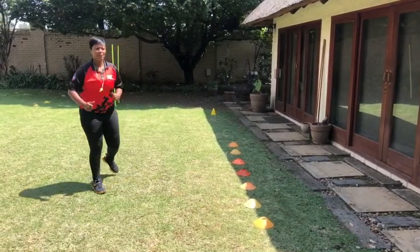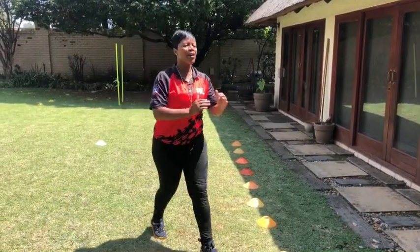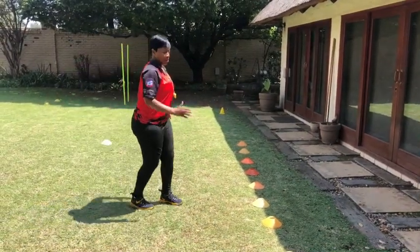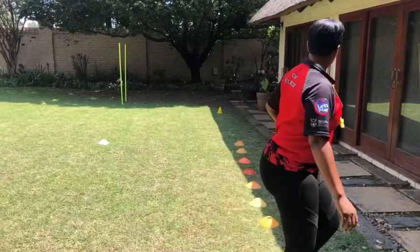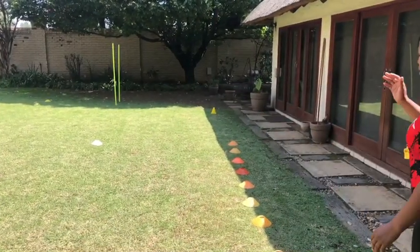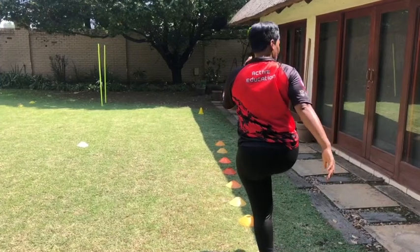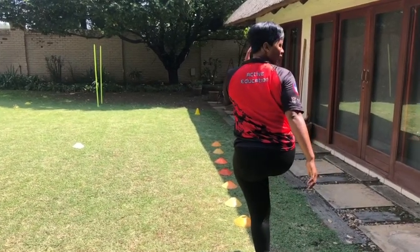So our first warm-up is high knees over the beacons. We're working on our footwork and our arm movement. As you can see, there are beacons here, so we're going to go over the beacons. When you go in, lift your knee up and lift up your opposite hand.